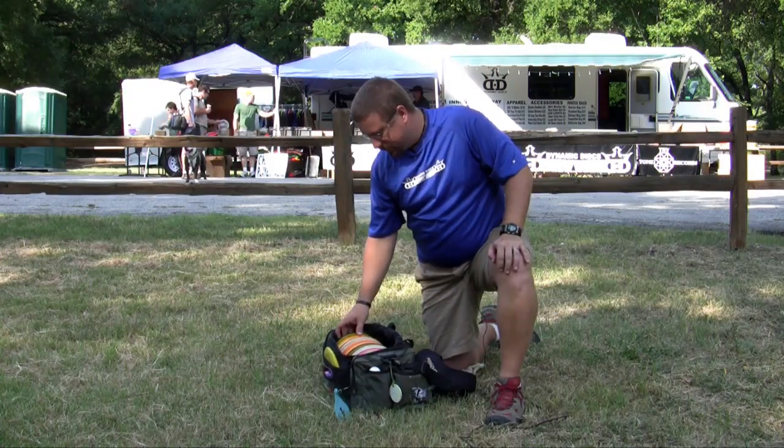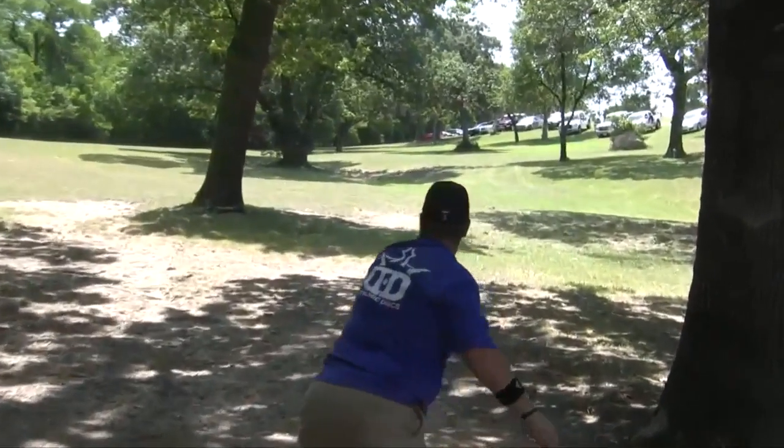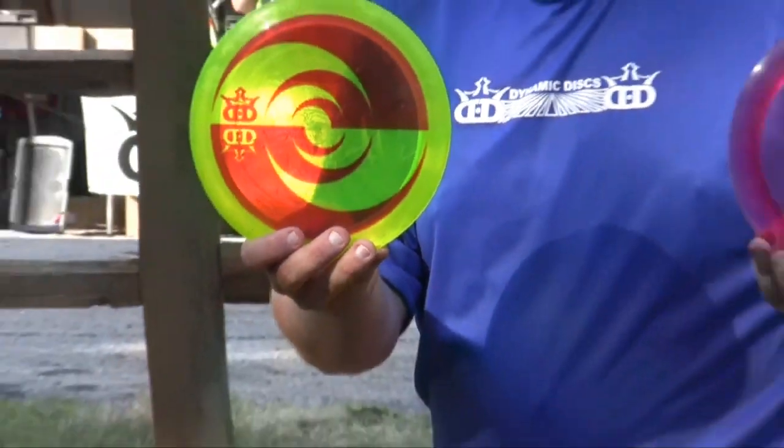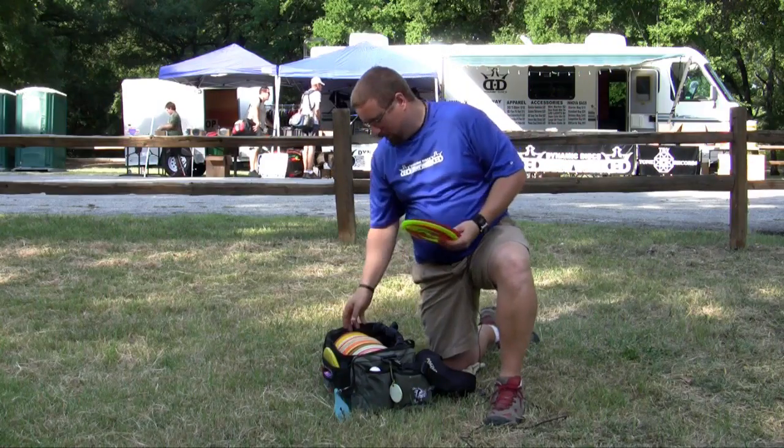As far as drivers go, when I need distance, I go to the Boss. I have two different Bosses — a slightly flippy Boss and then a really stable Boss. These things make holes shorter. I love these discs. And I've got a roller, maybe a couple different rollers.